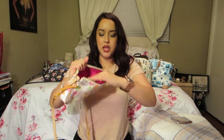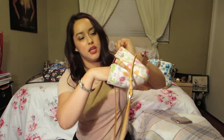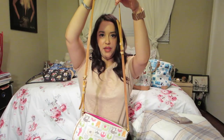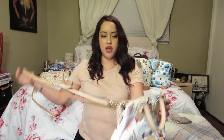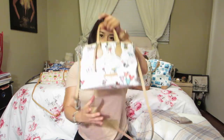Next is a Star Wars themed bag. This one is nylon material with a pink lining as well. These have that little slip for cards and the little key fob.